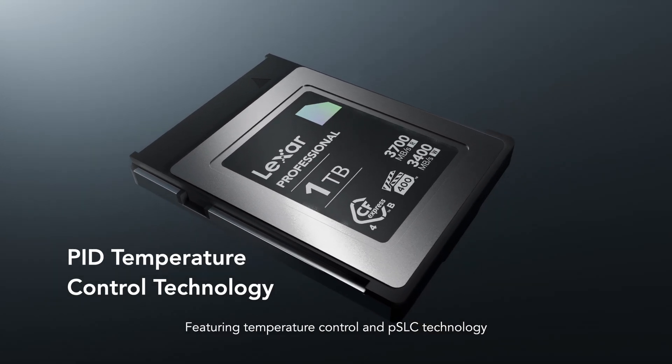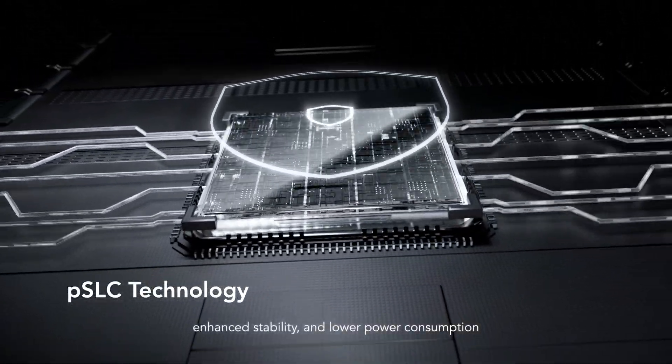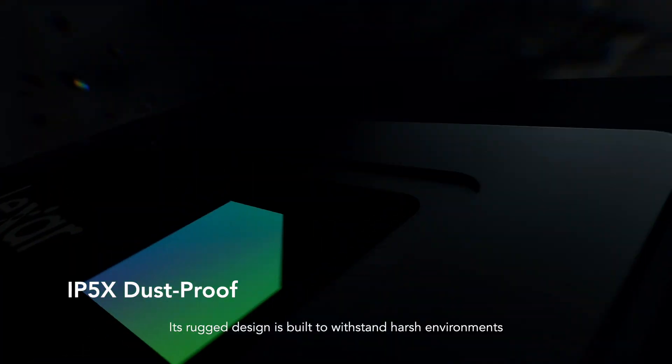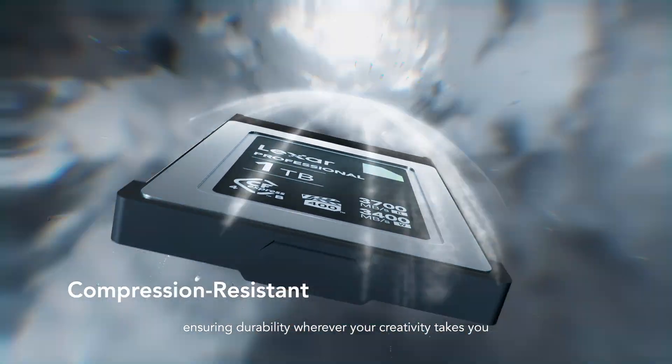Featuring temperature control and PSLC technology, it also delivers a longer lifespan, enhanced stability, and lower power consumption. Its rugged design is built to withstand harsh environments, ensuring durability wherever your creativity takes you.